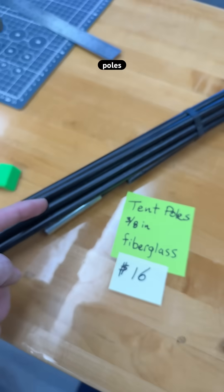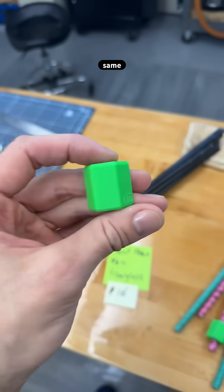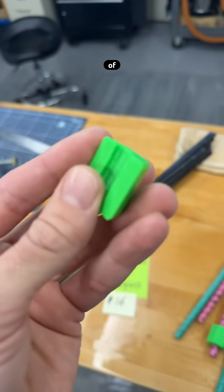Green bar, tent pole, $16. Fiberglass, 3-1/8 inch, and the same old joint made of sleeve, version 1.